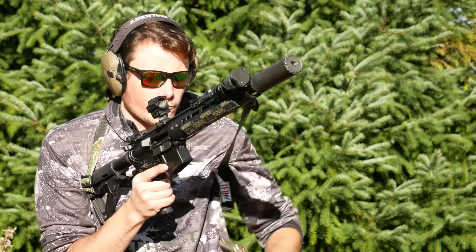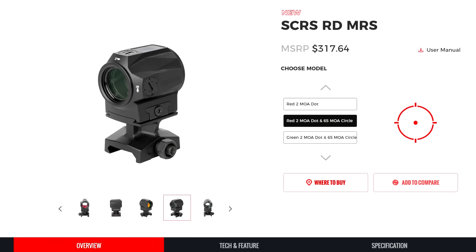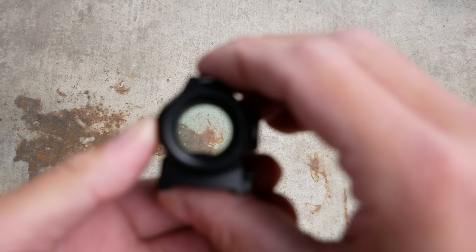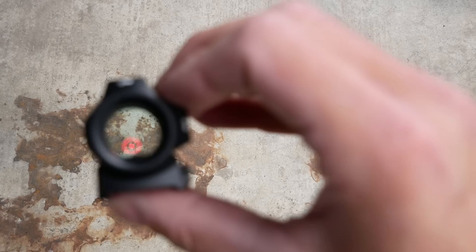The SCRS is available in the MRS version — multiple reticle system — which allows you to switch back and forth between the circle dot, the regular dot, or the circle only. One difference between the 509T and the SCRS is that the circle dot reticle option on this one is the 65 MOA circle rather than the 32 MOA circle you find on the pistol dots. The prototype version I saw at SHOT Show looked pretty bad — there was a really bad blue tint to the glass and a ton of distortion. The final production version, though, looks way better. I think this one actually looks basically the same as a 509T X2.